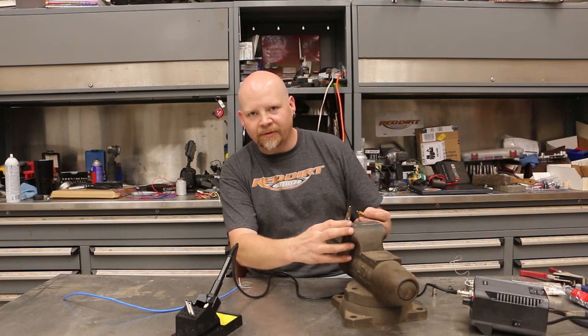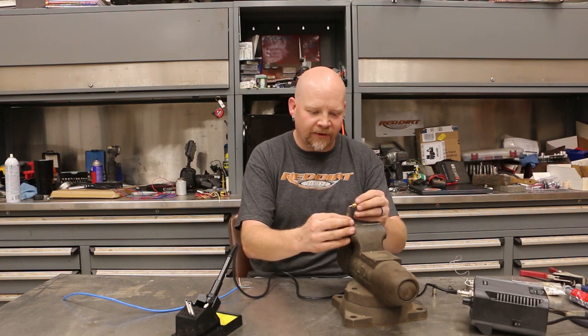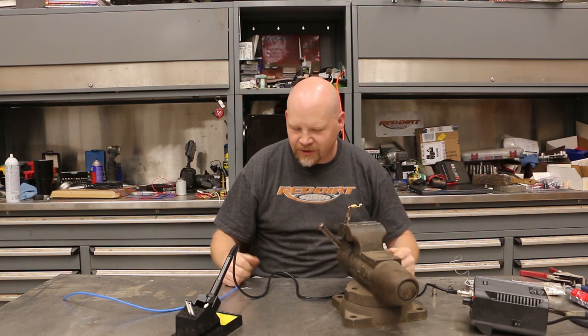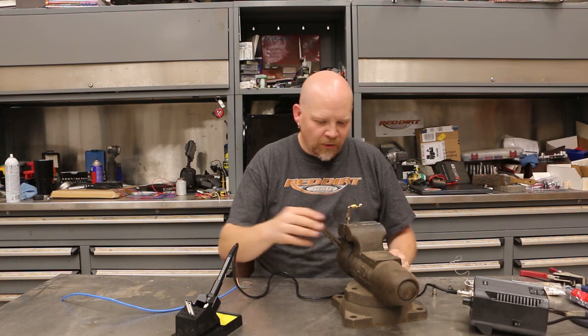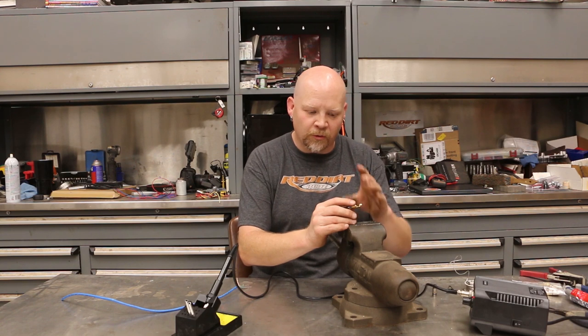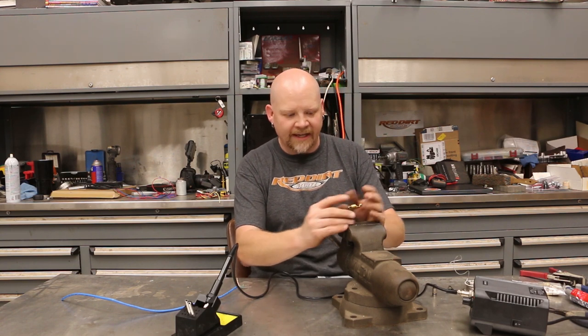I've got a little helper here — just an alligator clamp clamped into my vice. I don't happen to have one of those little bendy arm ones, so we've got this set up and I'm going to show you how to solder your RCA interconnects.